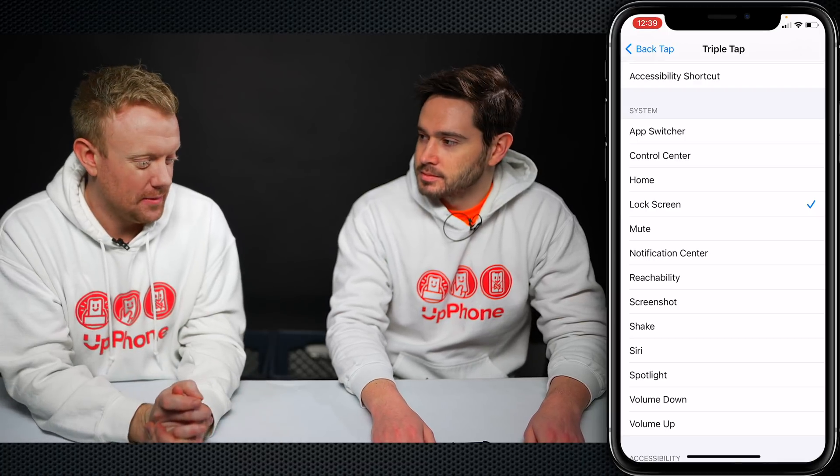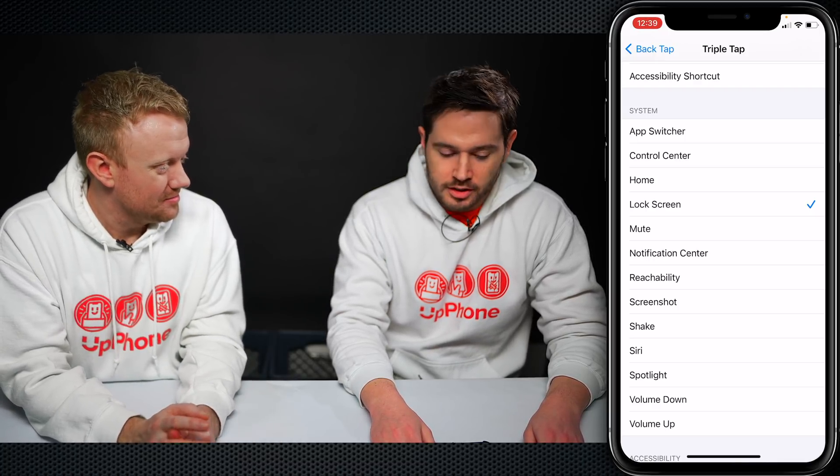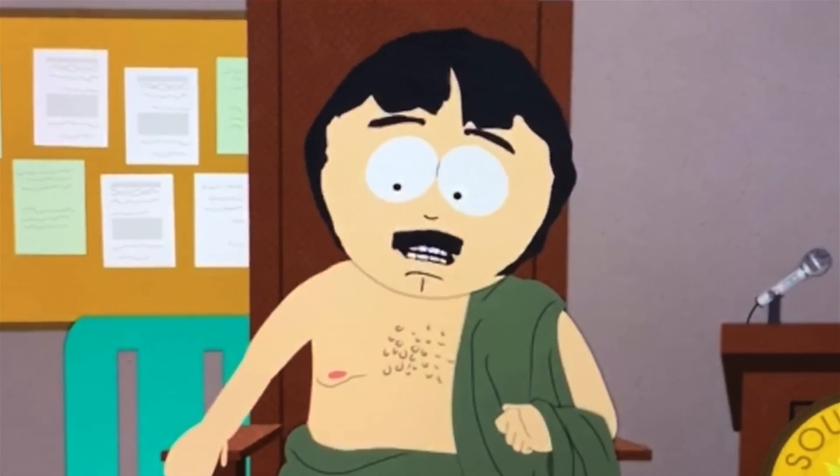But also if you triple tap your phone and the power button's off, how the heck can you get to turn it back on again? Well, it doesn't turn it on — you just unlock it. You had an iPhone 4; you would just hit the home button to unlock it. I am pretty smart.